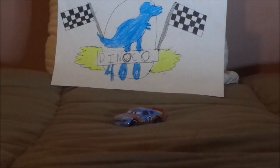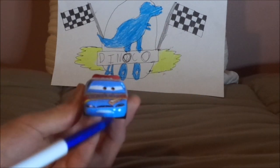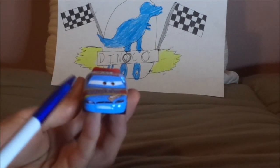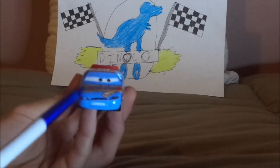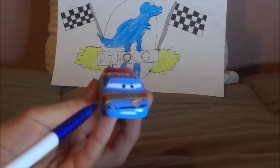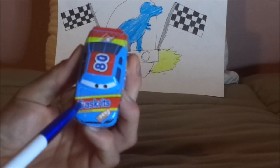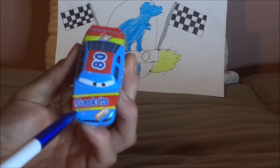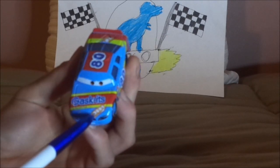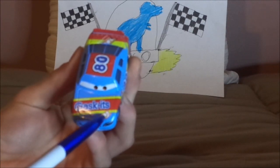Now without any further ado, let's dig right into the review. Here we've got his angry determined facial expression, his grill and headlight stickers with a blue number 80 on one of them, his light blue paint job. And on the hood, we've got the Gaskets logo saying "Gaskets" and the slogan "the racetrack treat" and "a cream filled racetrack treat," which I think is a cream filled cookie.